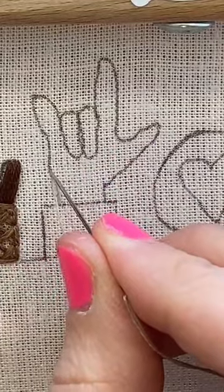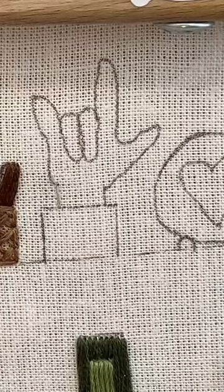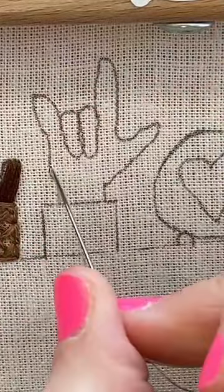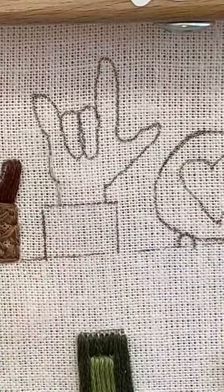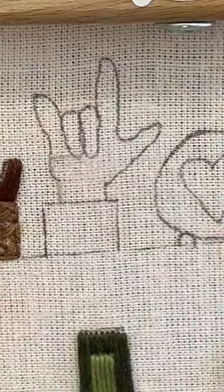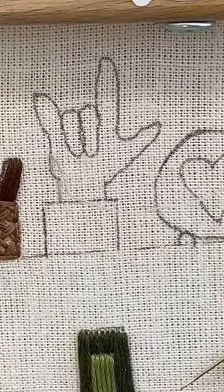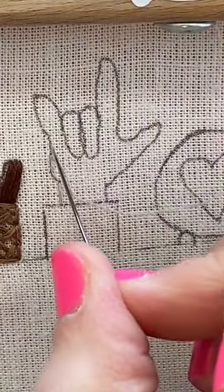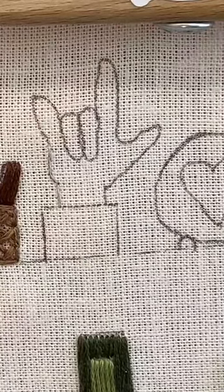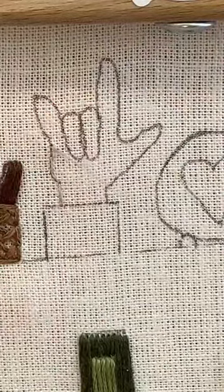You don't want your stitches to be too big, but you also don't want to drive yourself crazy splitting this thread. If it was a darker thread you would be able to see it more - it almost looks like a chain, but it's more tightly chained together.